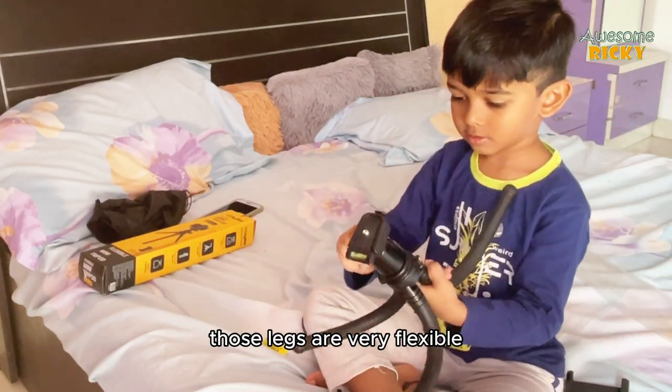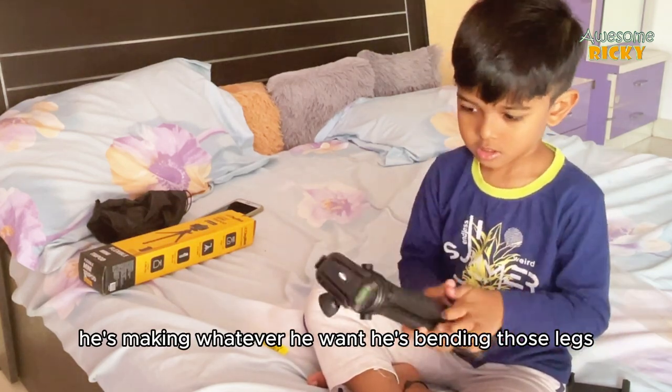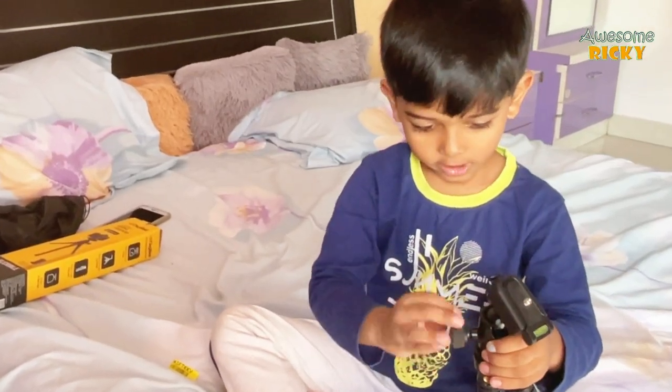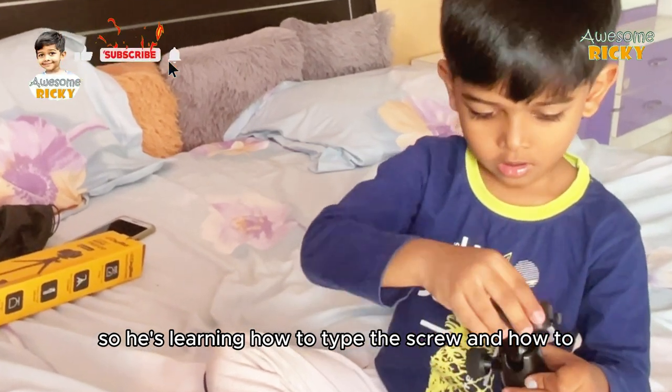Those legs are very flexible. He is bending them into whatever shape he wants, making it as small as possible, and learning how to tighten the screw and fix the ball head.